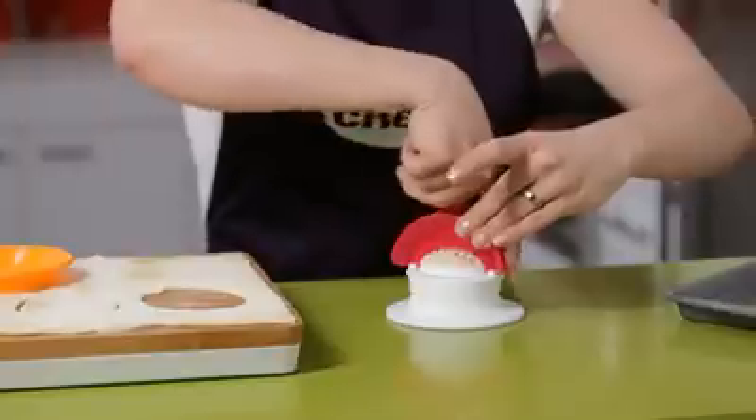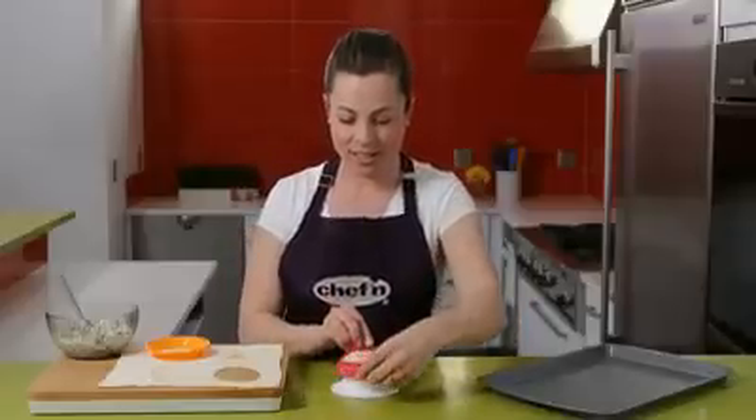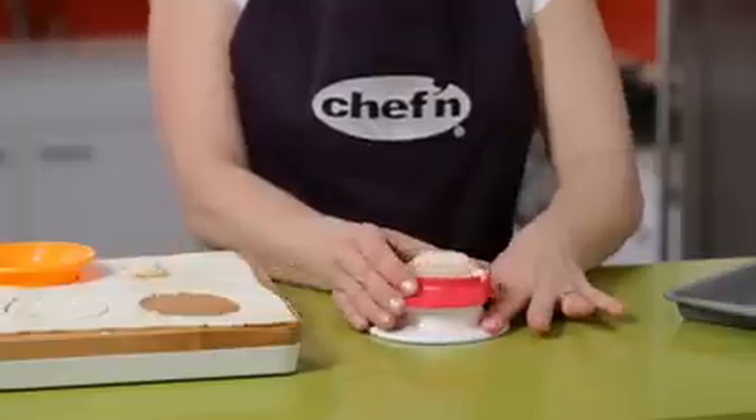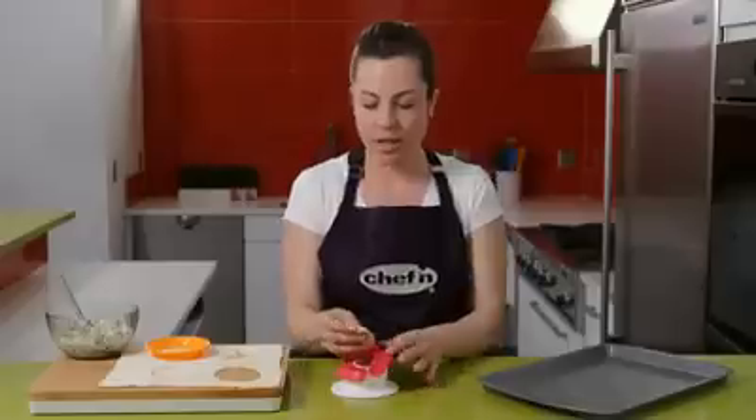Then remove the excess material from the middle. Now open the sides and twist the opposite direction to release the pocket. And now it's ready to bake.